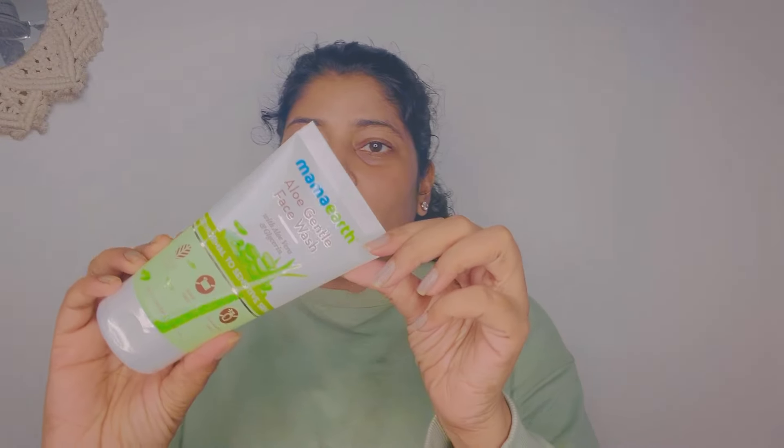Because I have tried it over the last one month, I thought why not share it with you so you can benefit too. This is their face wash, and Mamaearth's face wash is good because it is non-toxic and plant-based.